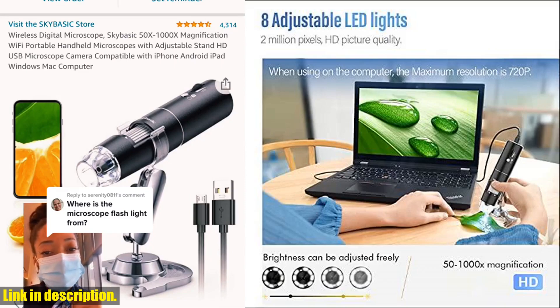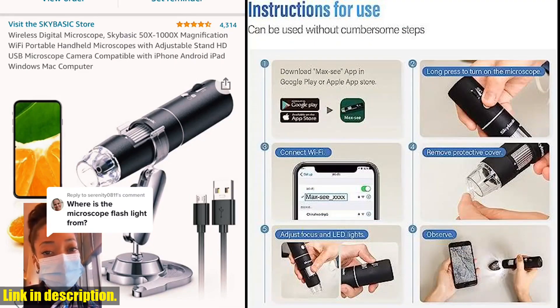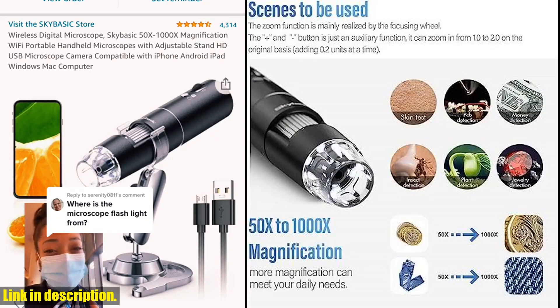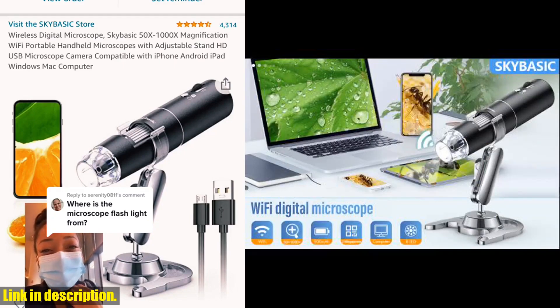It's super easy to use. Simply connect to your device via Wi-Fi or USB, and you're ready to start taking photos and videos with the touch of a button. And with great compatibility with both Android and iOS systems, as well as Windows and Mac, you'll have no trouble getting started.